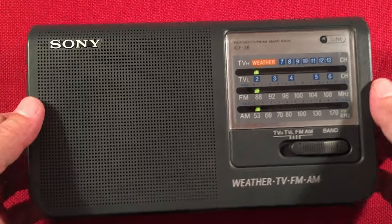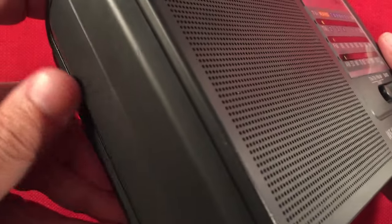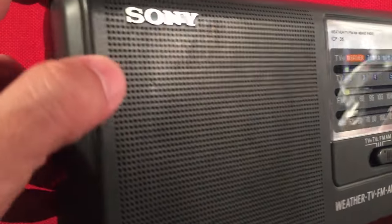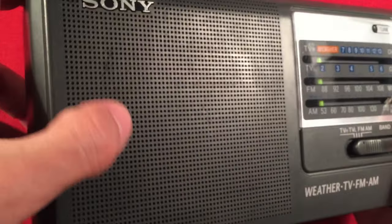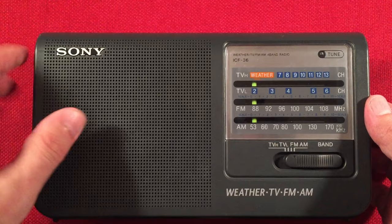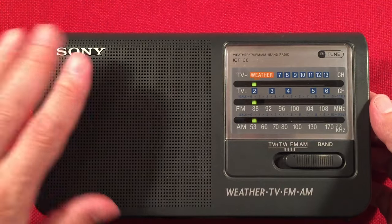So let's look at the quality of it. Nice sturdy plastics — that's what it's known for. Good build quality. We've got the Sony emblem there, raised. Behind the plastic speaker grill we have a 3.5-inch speaker. I do like the durability of a plastic speaker grill.